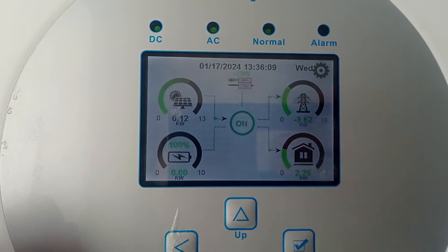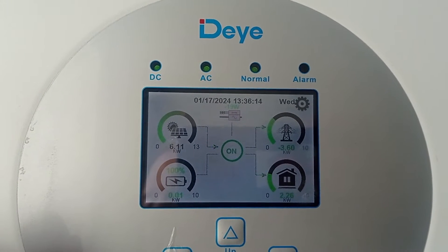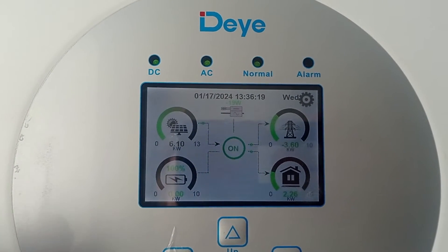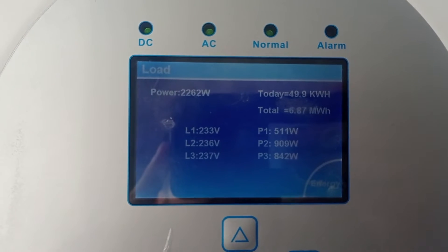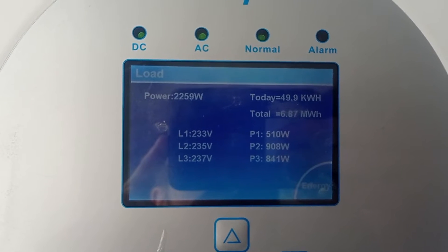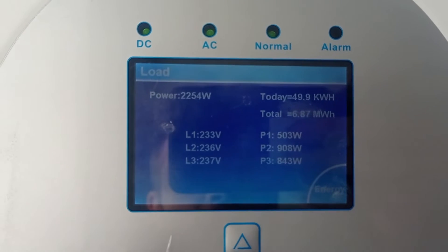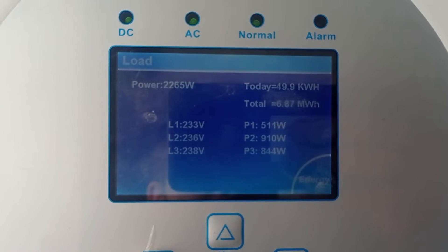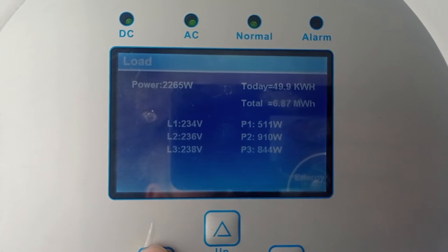This is something that no one else aside of Deye — and the same factory but different brand names; in Europe it's also sold as SunSync inverter — has. Take a look: phase one is using 500 watts, phase two is using 900 watts. Not that big a difference, but believe me it can handle way more — up to 5–6 kilowatt difference between phases without any trouble. I've done the tests on this.